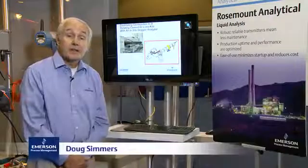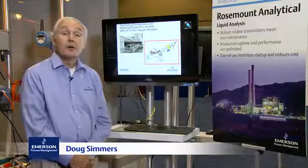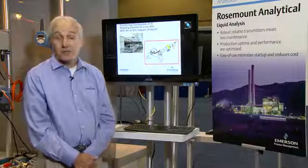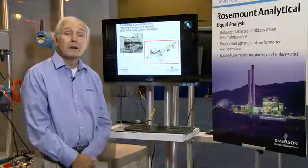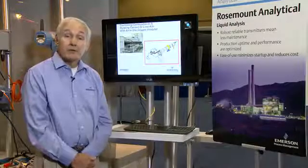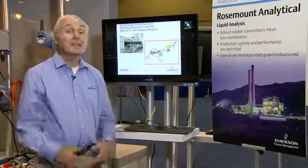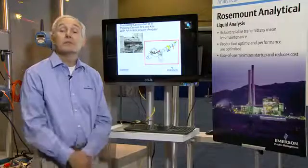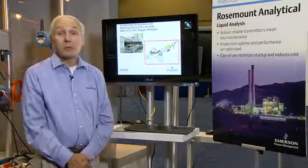Hello, my name is Doug Simmers and I'm product manager for Rosemont Analytical, one of the Emerson process management teams. Oxygen analyzers have been used for decades for controlling fuel air ratio in any combustion process, such as a large boiler, process heater furnace, or even automobiles.